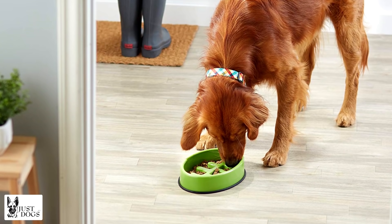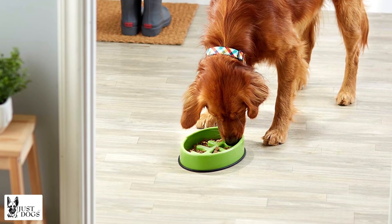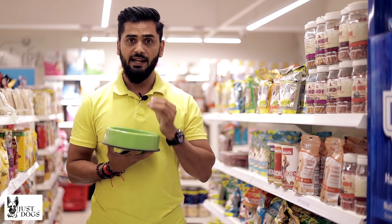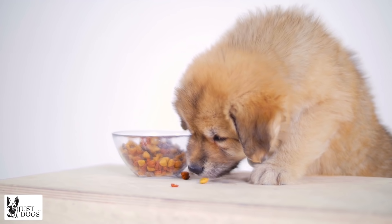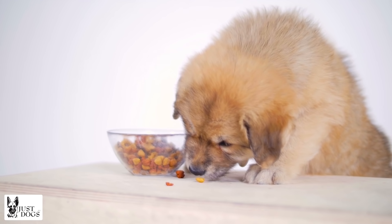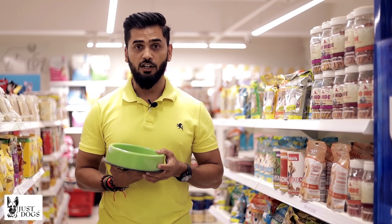The second or third thing you can do, if you have a Labrador puppy, is get a giant kibble. Anything that is bigger means they have to chew, and they will chew. Smaller kibbles they tend to eat quickly and swallow most of them.